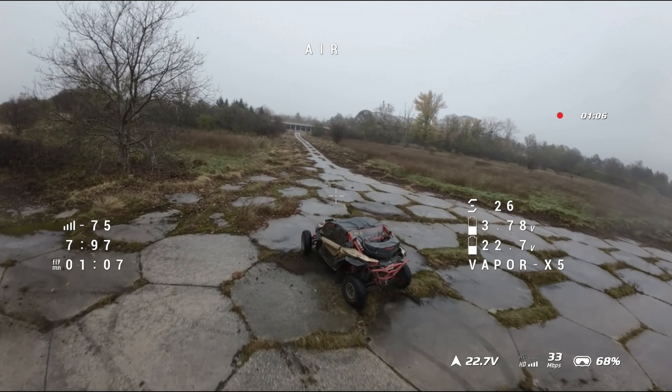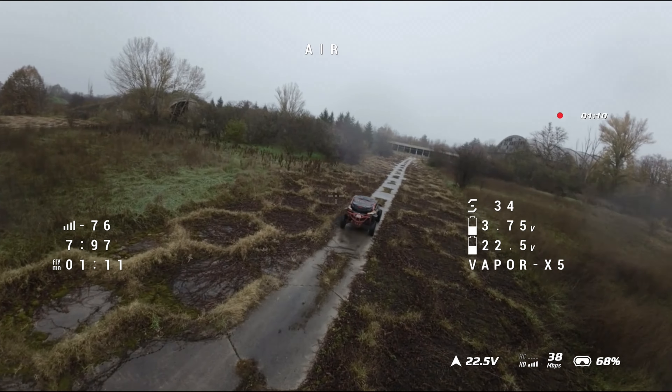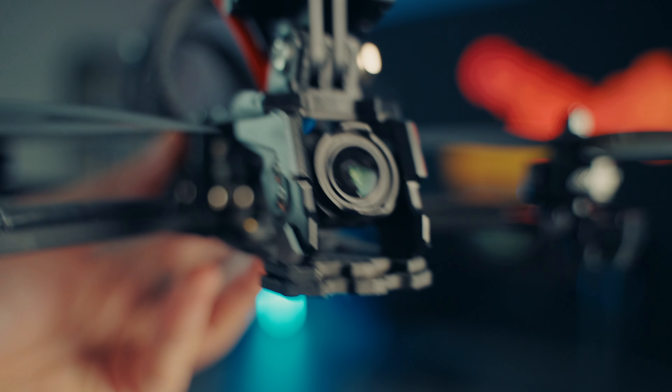I haven't really dove that deep yet with this drone because the weather has been absolutely terrible — it's been raining every single day for the past couple of weeks. But I've been able to check it out a couple of times and I want to share my opinion.